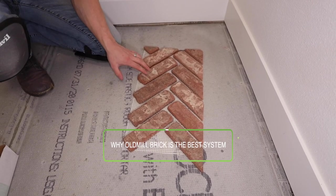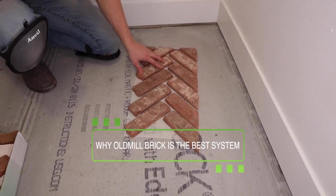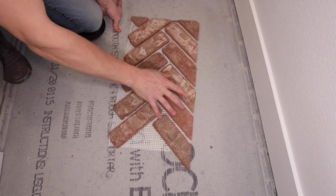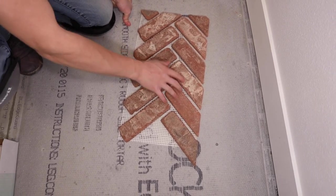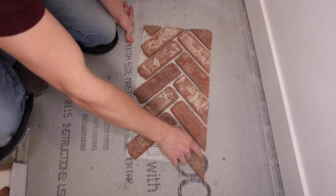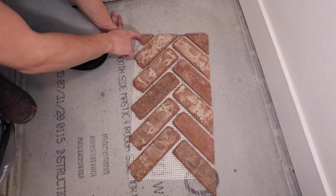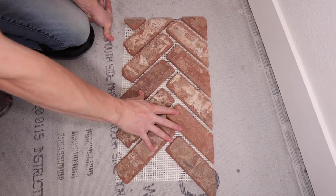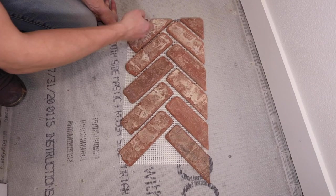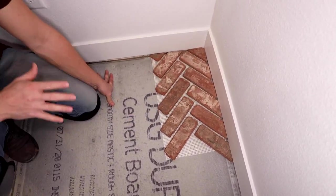This BrickWeb system is honestly the fastest and easiest system out there for laying thin brick, especially in this herringbone pattern. I just got done with my cuts — it took me two cuts to do the whole thing. Normally I would have had to measure every single brick, cut them all individually, cut out the corners, and lay out my pattern, which would have taken forever. With this, I did two cuts and it slides right in — all lined up, all perfect already.